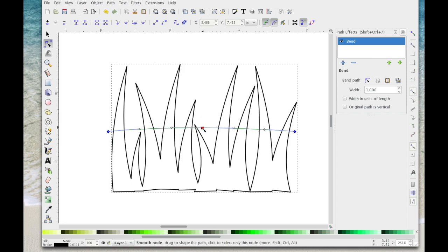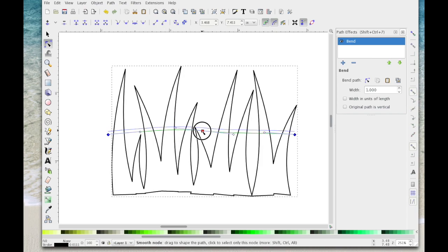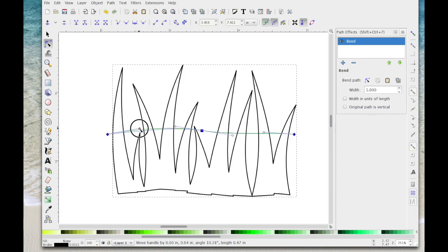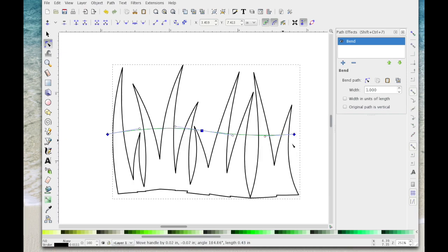Now I should be able to use the arrows on this middle node to drag it down slightly, manipulate it a bit more, then use the drag handle on this one and bring this one down to get a little bit more of a bend. It's quite subtle but you can just play around with it and see how you go.